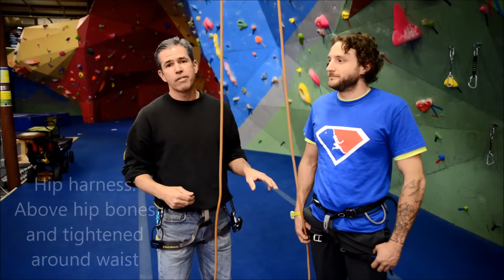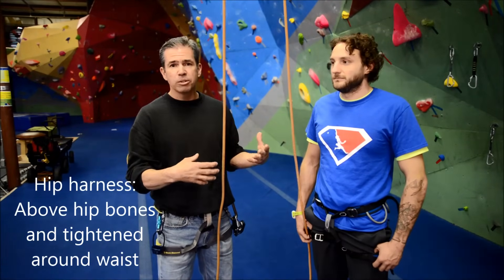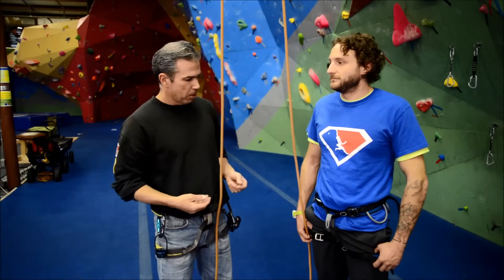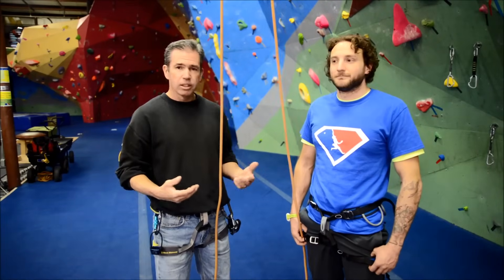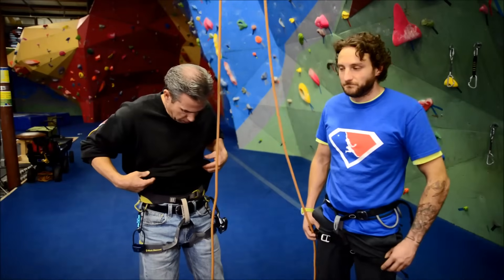This is a hip harness, so we want to have this harness above the hip bones and tight on the waist, because it's the hip bones that anchor this harness onto your body. Needs to be above the hip bones and tight on the waist. Leg loop tightness is a preference thing, not really a safety thing. Both of us are good to go as far as all of that goes.